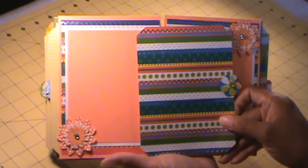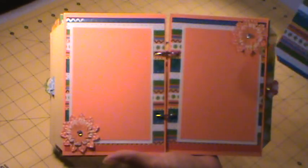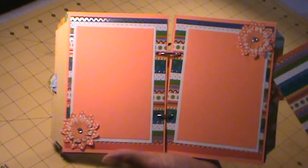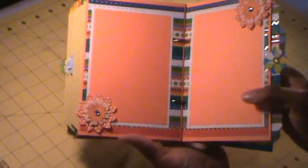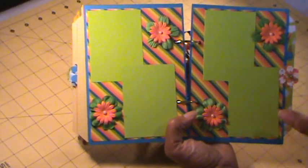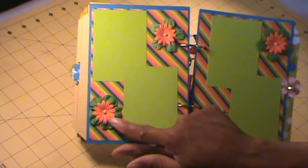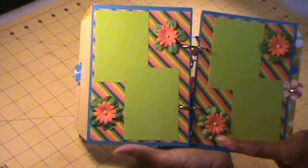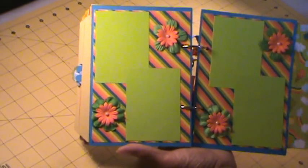Another pullout tag with journaling. The next page is also bright, but I like it — I love it. The greens. More recollection flowers, and these flowers are also from the Michaels bin. And this is the pullout tag for this page.